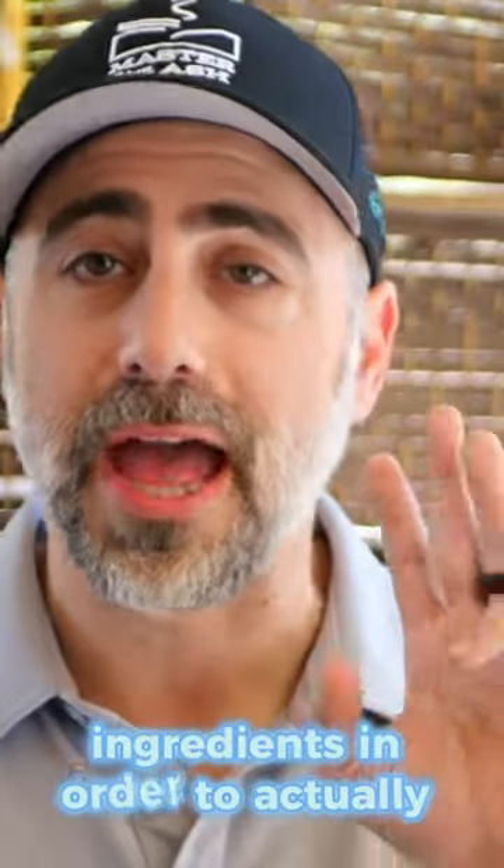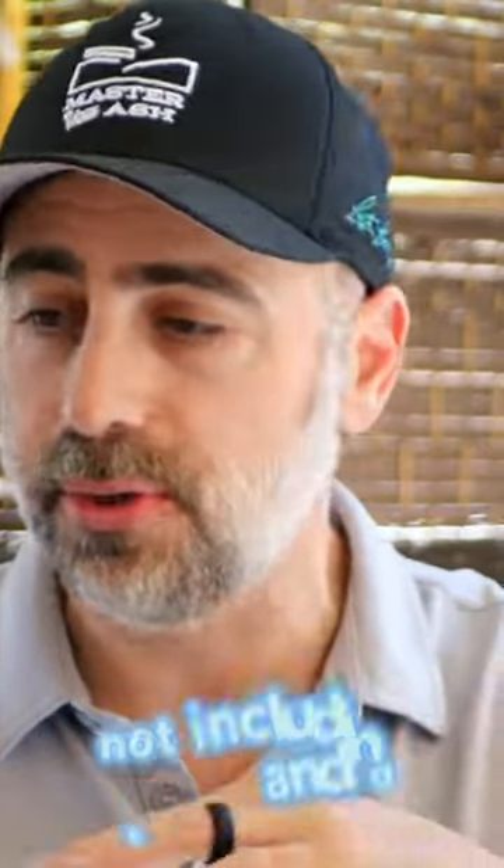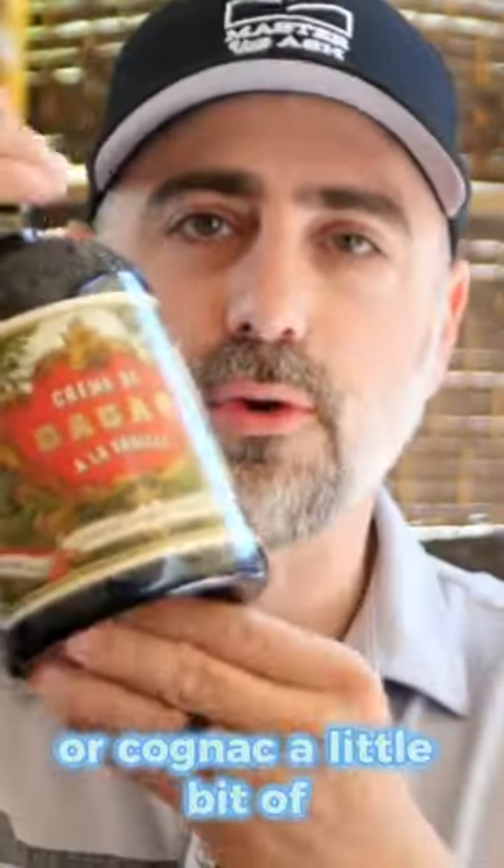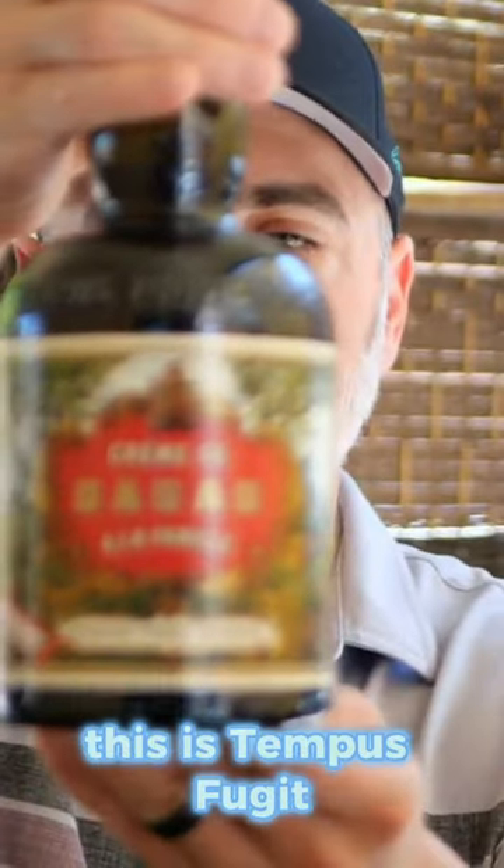You need three major ingredients in order to actually make the Brandy Alexander, not including tools and glassware. The first thing that you need is a high-quality brandy or cognac, a little bit of crème de cacao — this is Tempest Fugit — and a little bit of cream.